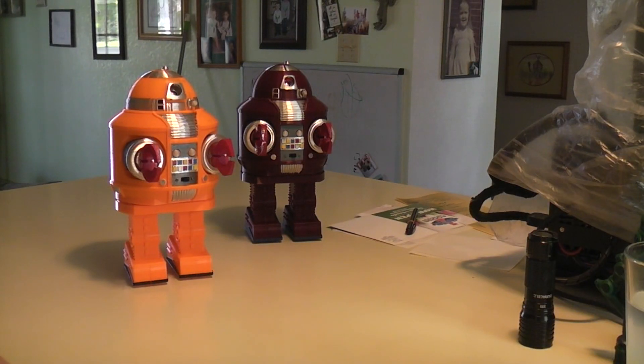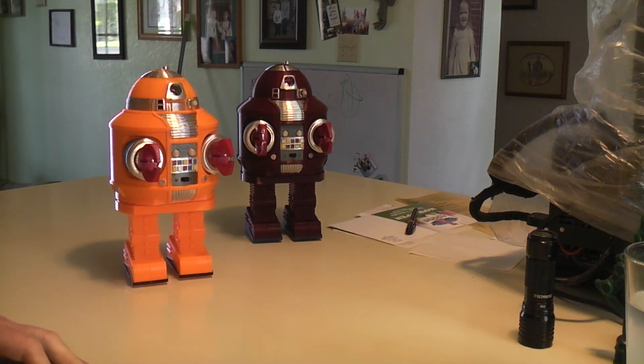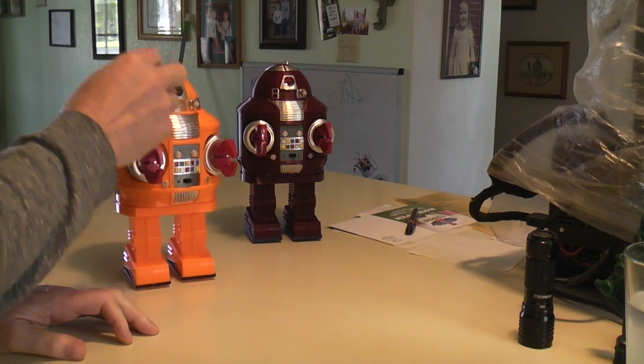Here's a short video of the walking twister body robots. This would be number one, number two — the one that was built in the how-to-build video.